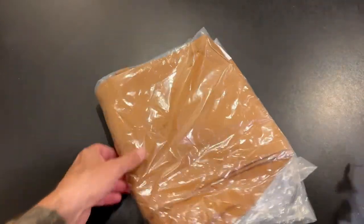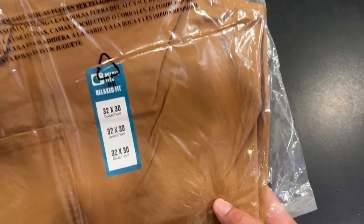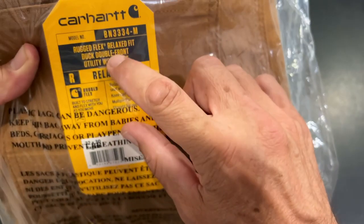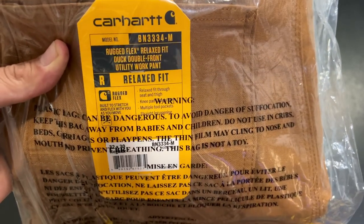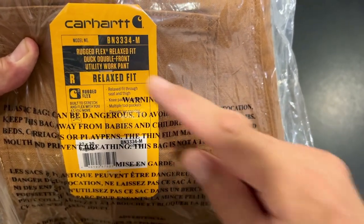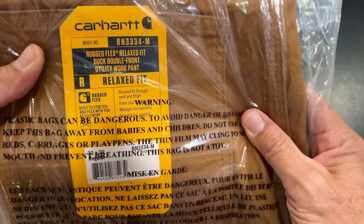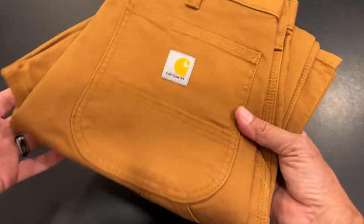Alright, we got this here. I got 32x30 — that's my size — so they got that correct. Check it out: rugged flex relaxed fit duck double front utility work pant. You can't say that ten times fast, but that's what we got.